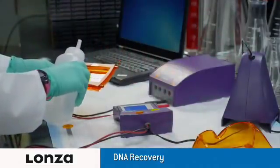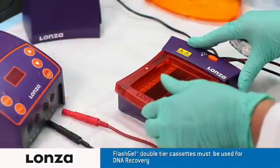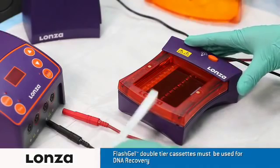Wet the wells with deionized water. Blot dry any excess water with a lint-free tissue. Load the cassette onto the dock and snap into place. Insert the FlashGel mask underneath the second tier row to block the light.